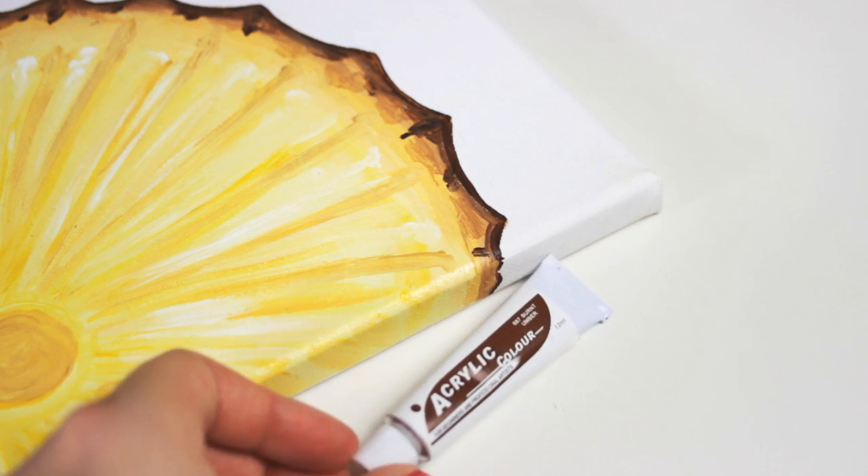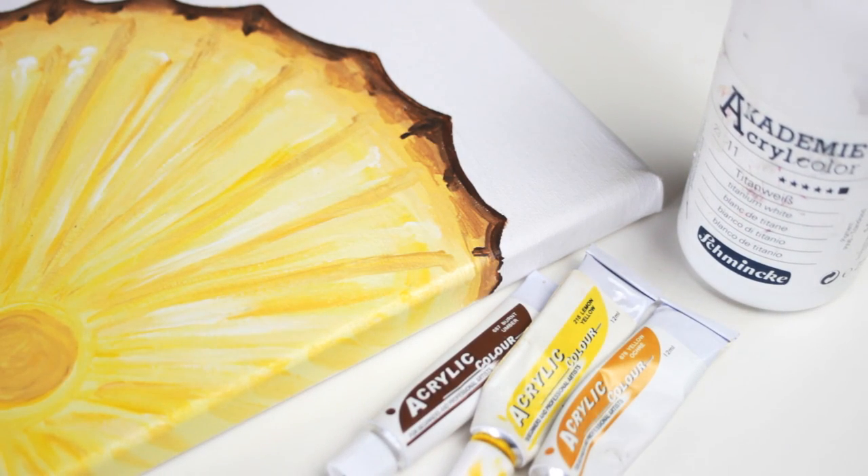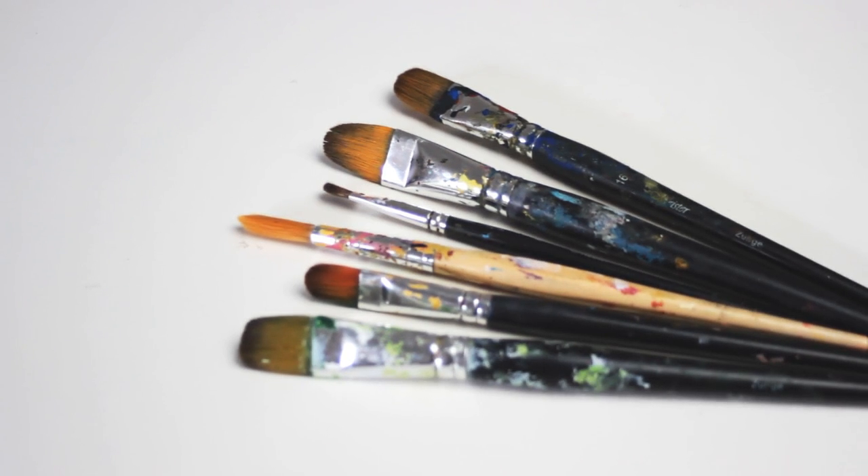And now let's begin. For this painting, I used brown, yellow, and a sandy peachy yellow and white. And I used some thick brushes and a thin brush for the details.